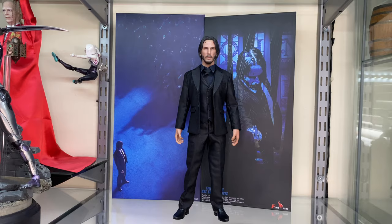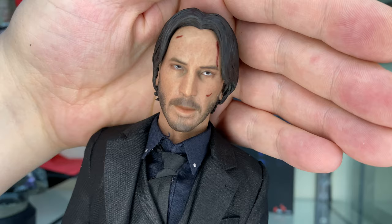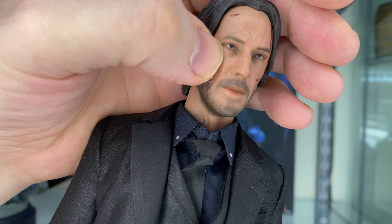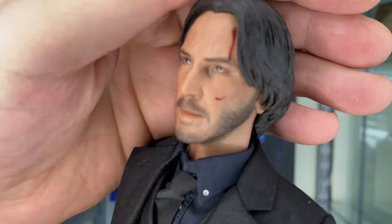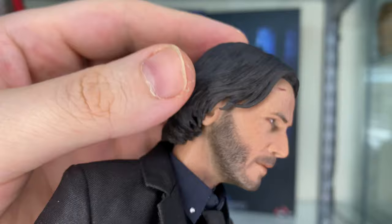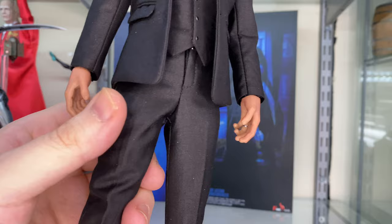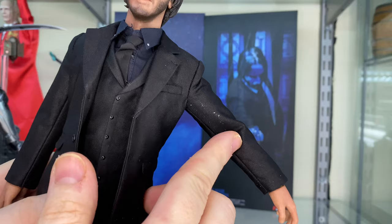Let's have a quick look at the head sculpt before we do anything else. This is obviously a recast of the Hot Toys version. It looks okay. In certain angles it looks like the eye is wonky, but it's actually not. The paint application is okay. There's lots of paint flecking inside the head sculpt. They've got nice skin texture going on. The blood is a little bit shiny and translucent. The hair sculpt is reasonably okay, though I think there was a bit of shrinkage from the recast. You can see there's a bit of fraying in that collar, which isn't great.